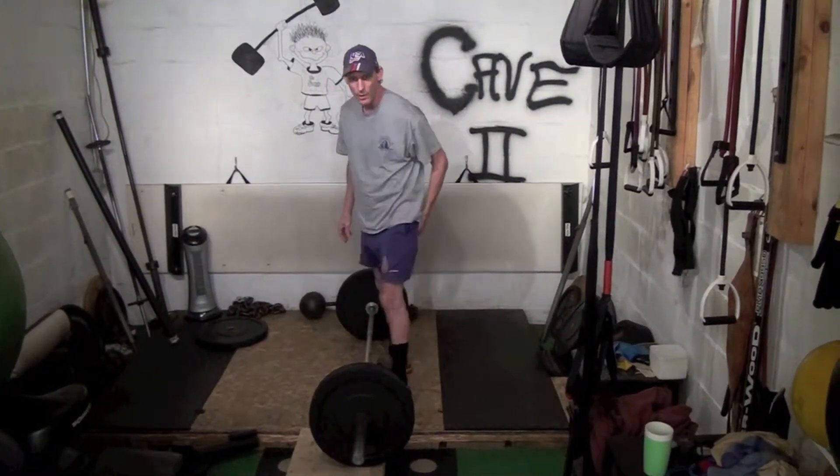When you get ready to pick the bar up off the ground, your back has to be flat, just like we talked about in the hang position. The second point I want to make is: don't yank the bar off the ground.